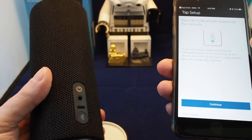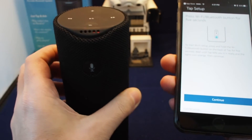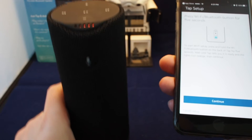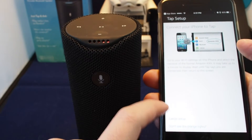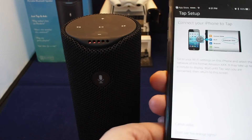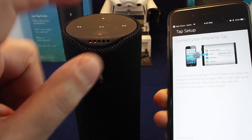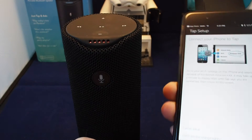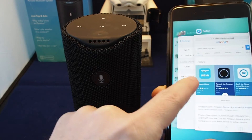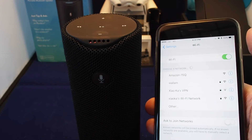Now it's in setup mode — follow the instructions in your Alexa app. We now have some orange lights, so let's continue. Now you have to go to the phone's settings and find the correct Wi-Fi network that this device has created. Let's go there — I've got it open already.